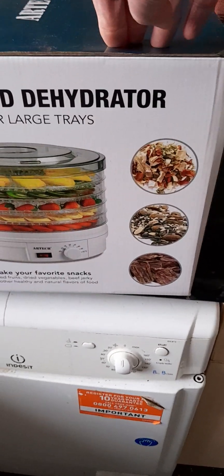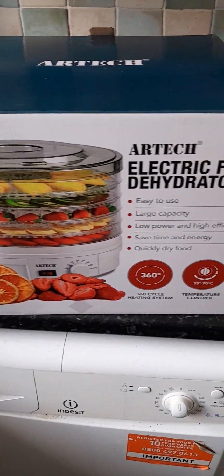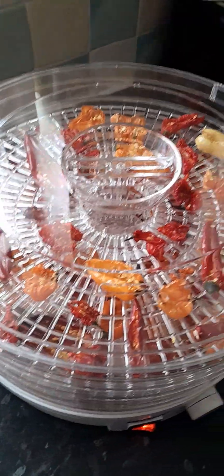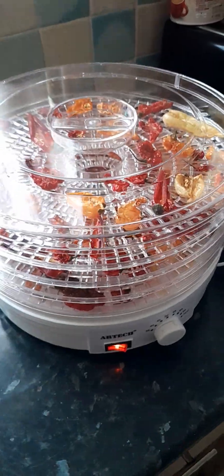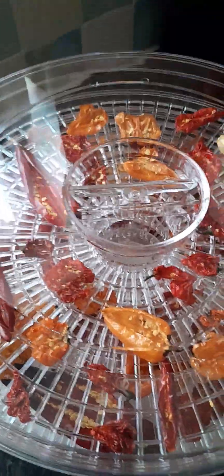I was quite surprised when I got this gift because not only am I going to be making pepper flakes, but I'm also going to be experimenting with other foods. I'm going to be dehydrating some fruits, some vegetables, making some healthy snacks, and now that I've got this machine I'm going to attempt to make some biltong or jerky in the next couple of weeks. Let's see how it goes.